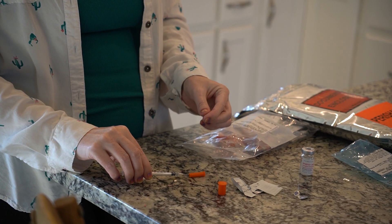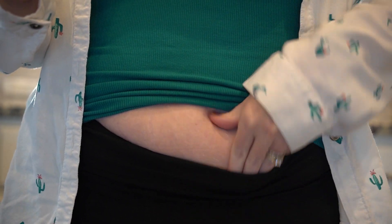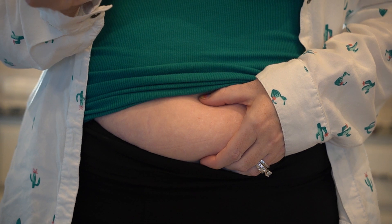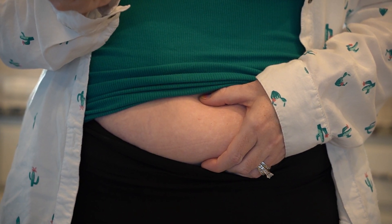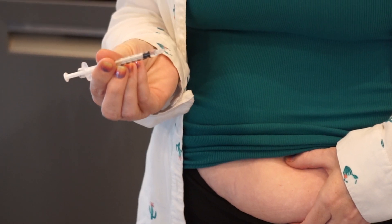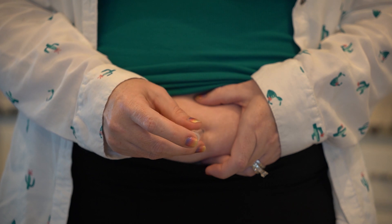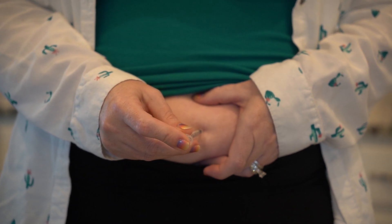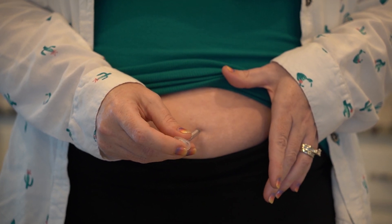After your skin is dry, remove the syringe from the cap. Then hold the syringe in your dominant hand. Use your other hand to pinch a one-inch fold of skin. Make sure the angled or beveled side of the needle is facing up. Then with a quick and smooth motion, push the needle into the skin at an angle between 45 and 90 degrees. Release your skin and begin injecting the medication by pushing carefully and slowly on the plunger at the end of the syringe.